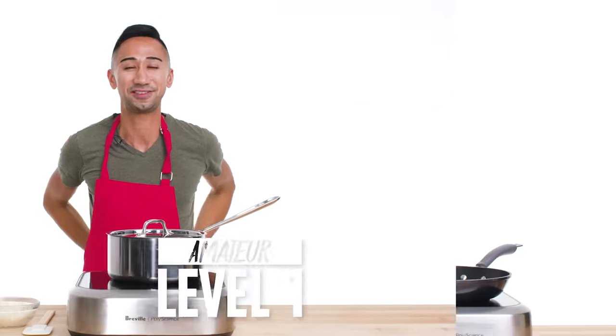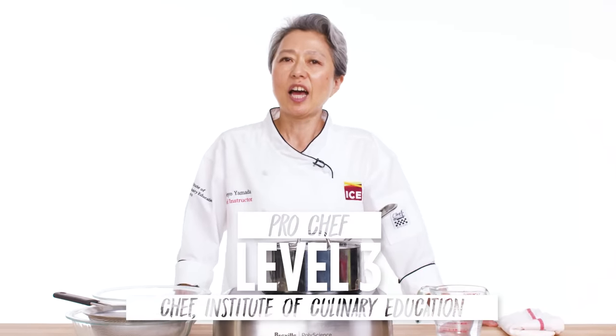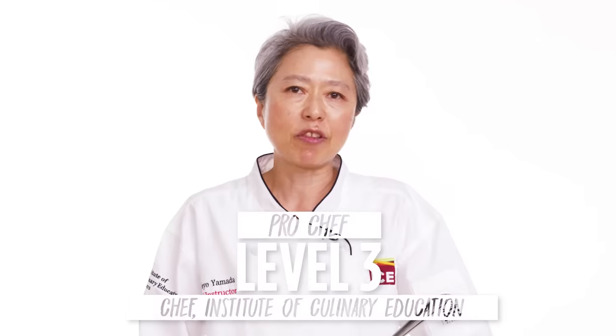Hi, I'm John, and I'm a level one chef. I'm Lorenzo, and I'm a level two chef. Hi, I'm Hideya. I'm from the Institute of Culinary Education. I'm a level three chef.